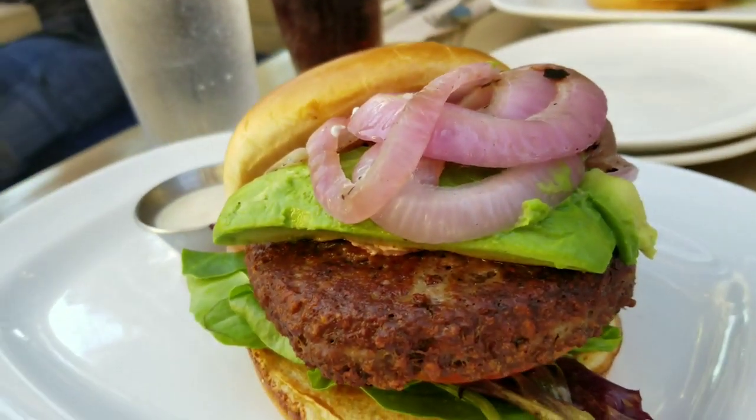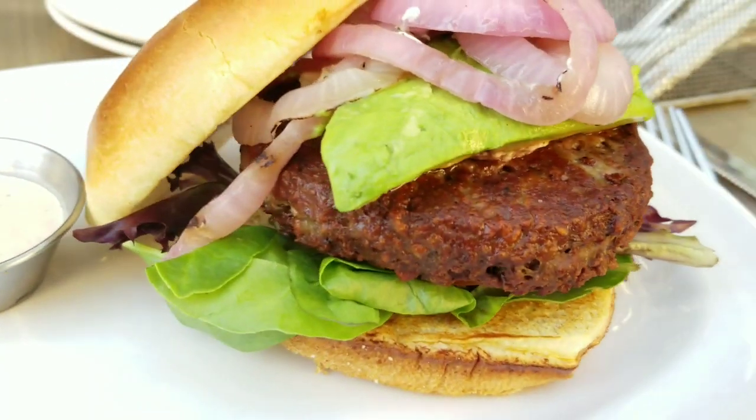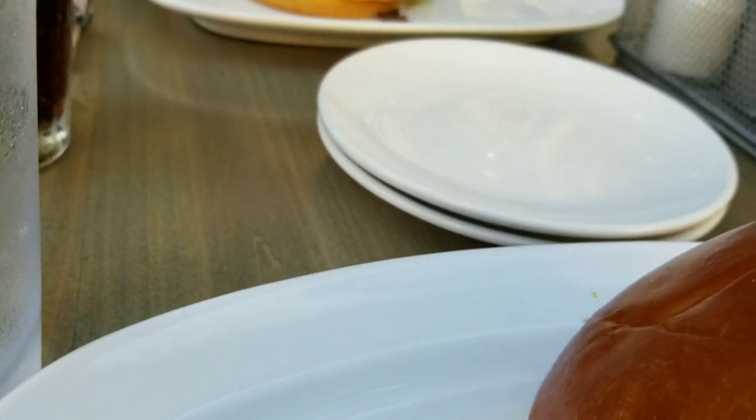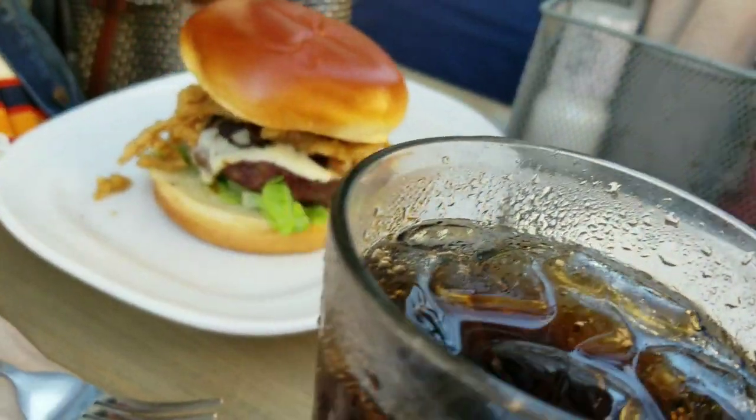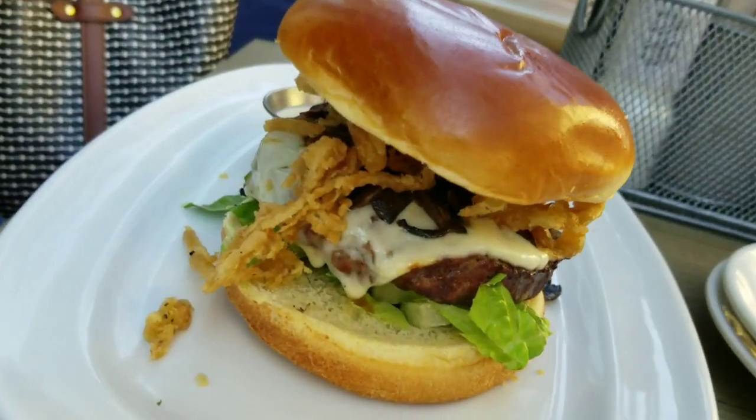This is kind of pricey too. The Counter's burgers cost about $15 to $17. The Impossible Burger definitely cost $17 something, that's what I remembered. And The Counter burger, which is right there with cheese and everything else, that's your standard burger that they make. So that's a good comparison.